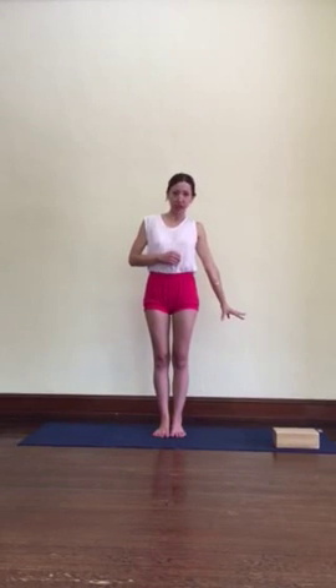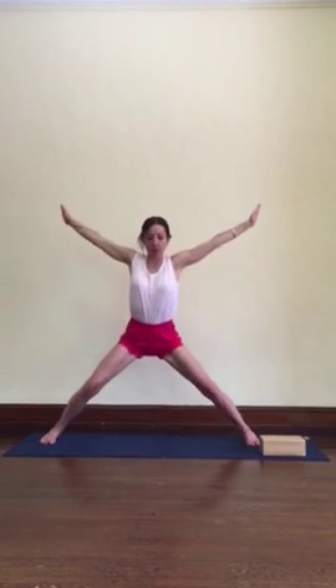We're going to start with the hand inside the foot, and then take the hand outside the foot, or onto a block, or the shin. So like all standing poses, we start with Tadasana, and then jumping the arms and legs four and a half feet apart, a little bit wider if you're taller.